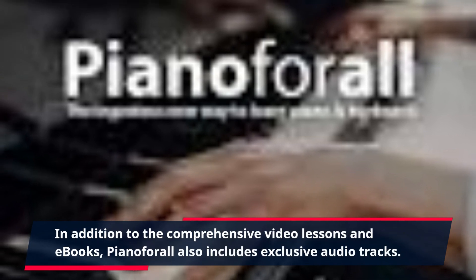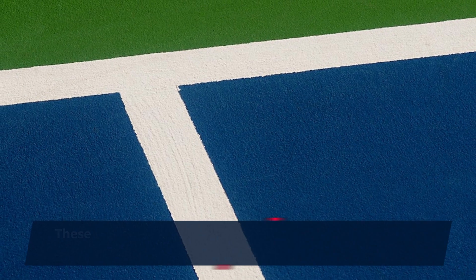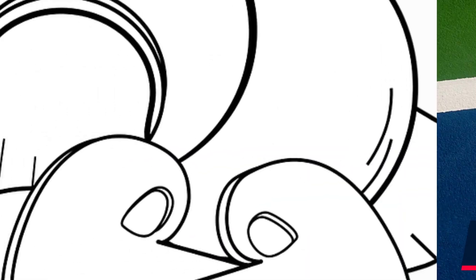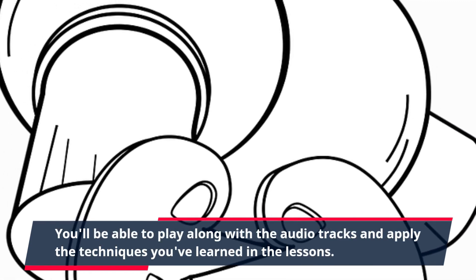In addition to the comprehensive video lessons and e-books, Piano4All also includes exclusive audio tracks. These tracks are designed to help you develop your ear and improve your sense of rhythm. You'll be able to play along with the audio tracks and apply the techniques you've learned in the lessons.